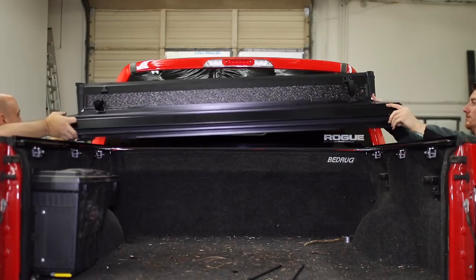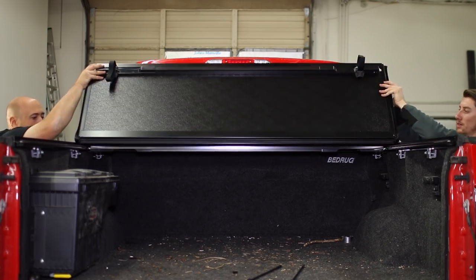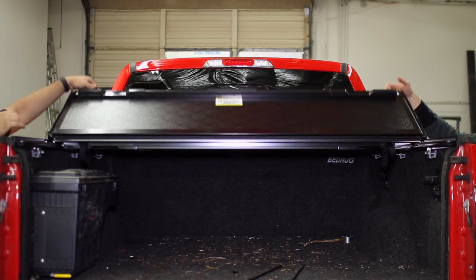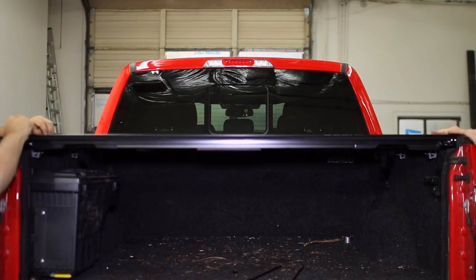Set the folded cover on the rails and align it with the back of the bed. Unfold the cover to make sure placement is correct, then fold the cover back up.